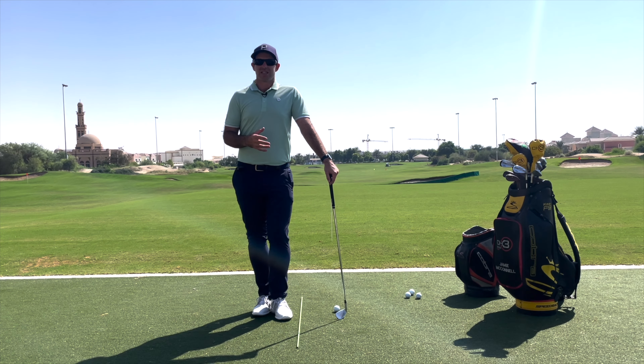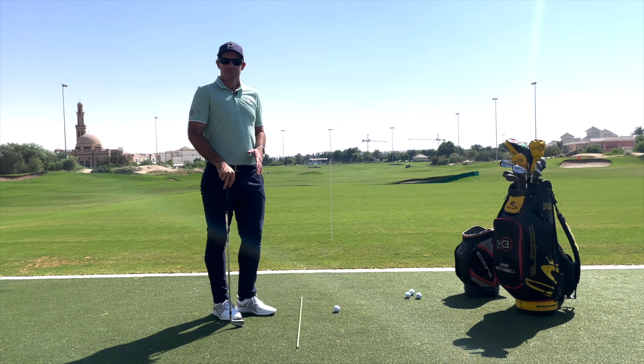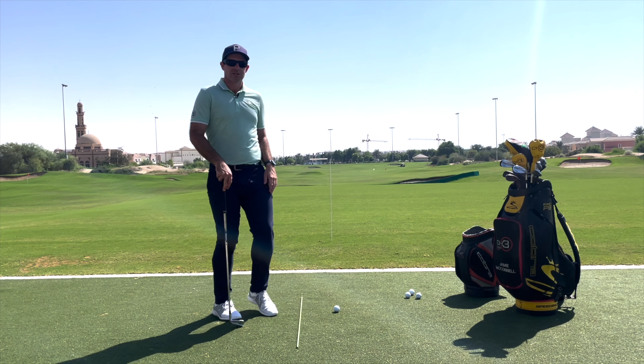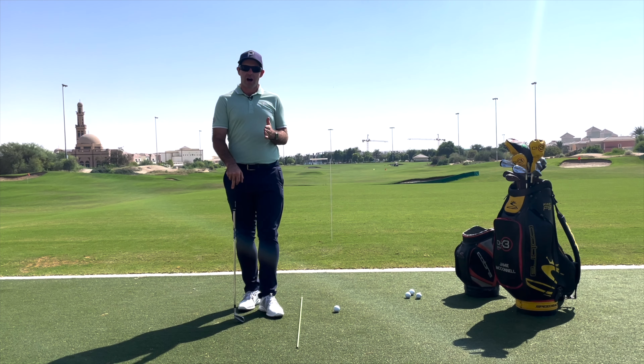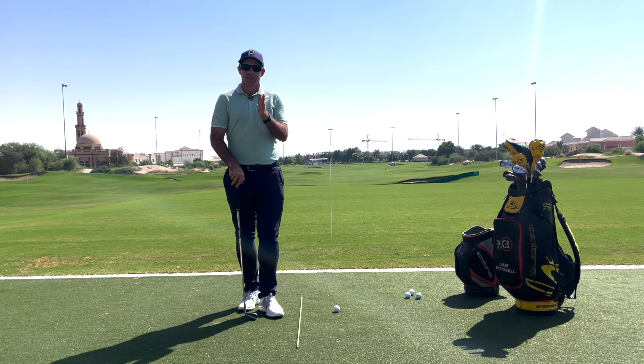Now while we have a lot of technology available to give us that information, really all we need is two alignment sticks. We're going to put one here on the ground pointing in line with our ball-to-target line, and then I've got another one six or seven yards in front of me, also on our ball-to-target line. So effectively, if I continued through that stick, it would hit our target.